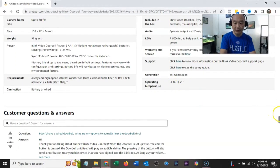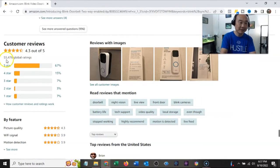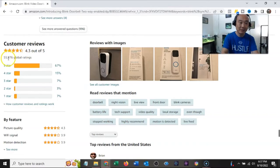Operating temperature: negative 4 to 113 degrees. Out of 55,000 ratings, it's a 4.3 — that's pretty good. I don't think you can get that many fake ratings. A 4.3 out of 5 from 55,000 ratings is really great for any product. That's pretty much the specs — let's go ahead and open up this box.